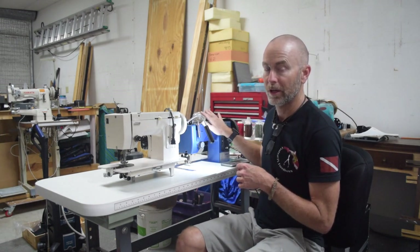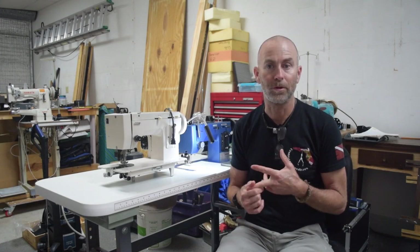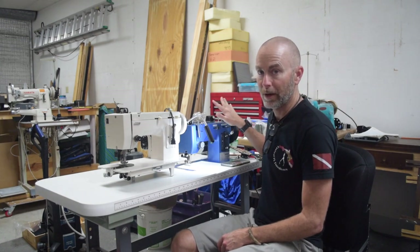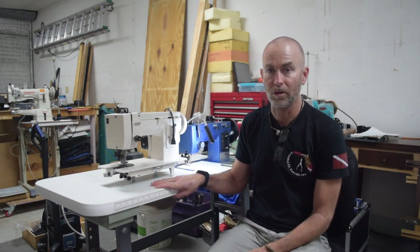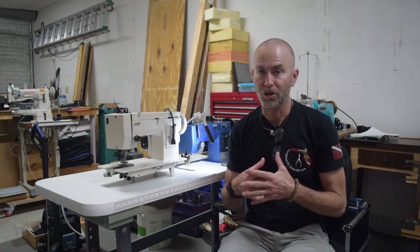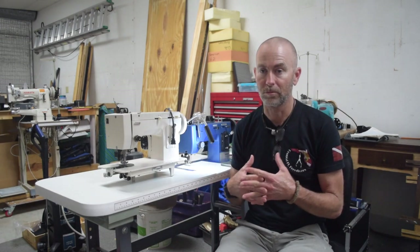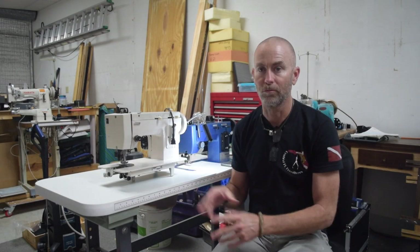I don't have any official affiliation with Sailrite. Those of you who watch my channel know they provided a machine and a Worker Bee motor for me to review. This machine I purchased with my own money, and I bought several other Sailrite items including this Sailrite Ultrafeed industrial-style table with my own money. I like Sailrite products and I like them as a company. I don't have an affiliation and I don't make money from you buying their products. My opinion on them is based on my opinion.